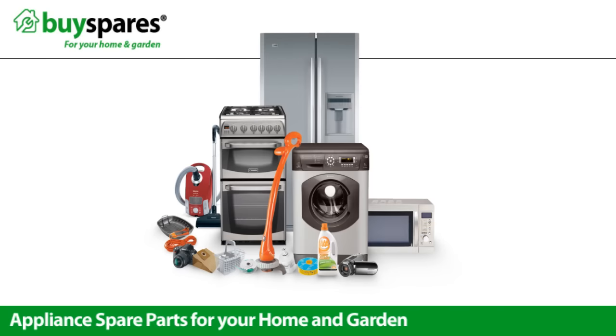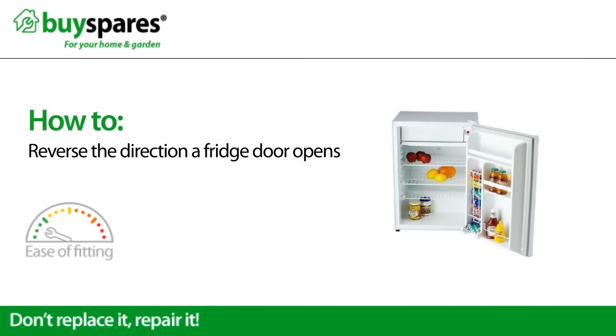Welcome to BuySpares. This video will show you how to change the direction that your fridge door opens.